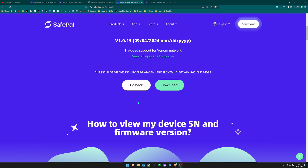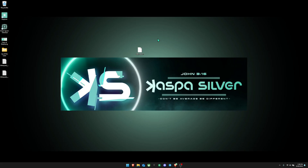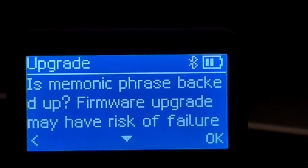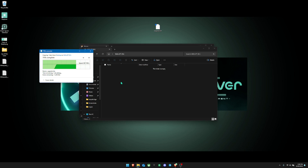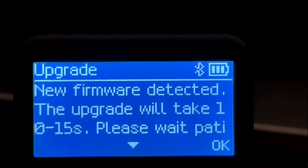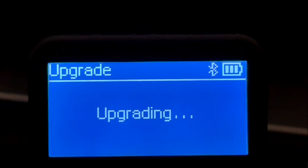Once you enter the SN and click search, download the firmware file to your desktop. Then connect your SafePal device directly to your laptop via USB. On the device, go to Settings, click Upgrade, and hit OK twice. Your device should be readable on your computer — simply copy the downloaded file onto the wallet. Go back to your device, click OK, it checks for the new firmware, then click OK again, enter your PIN, and the upgrade will begin.